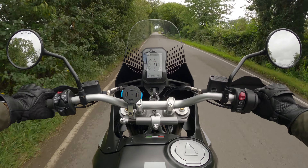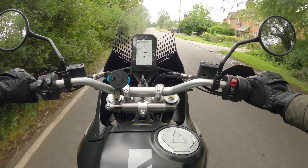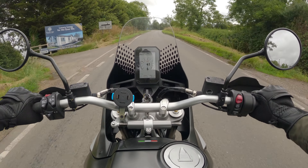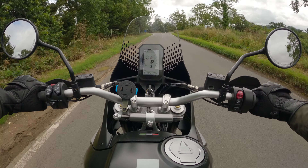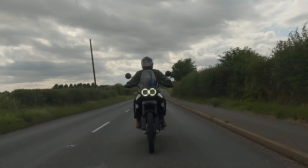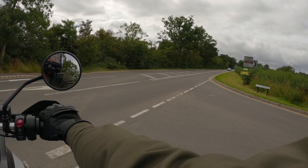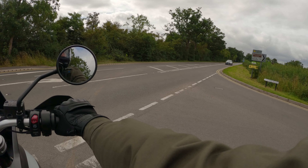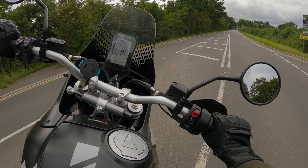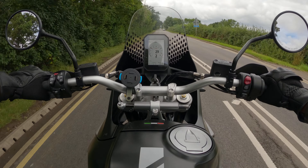Welcome on board a bike that I've been excited to ride since it first launched last year — this is the Ducati Desert X. Super exciting bike. This is one of those amazing cool stories where a bike gets unveiled as a concept at EICMA, a big bike show, as a kind of concept throwback tribute to the Cagiva Dakar. They called it the Elephant.